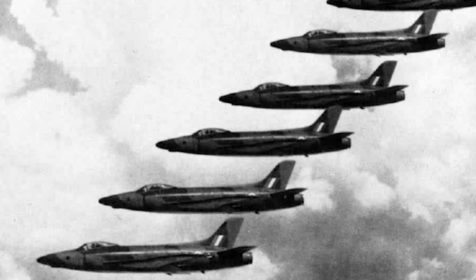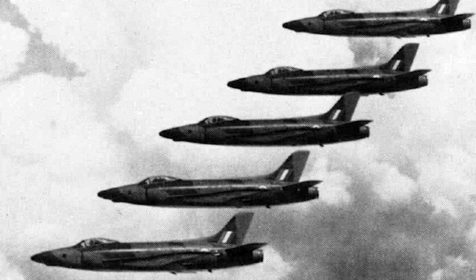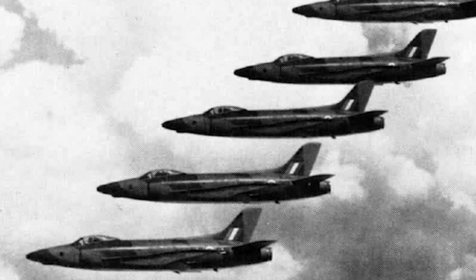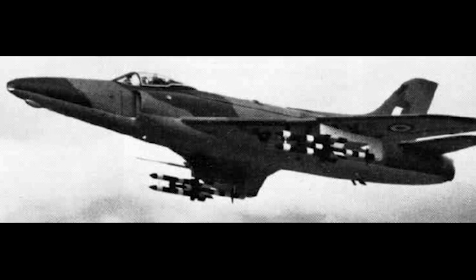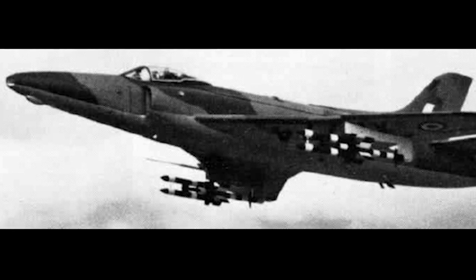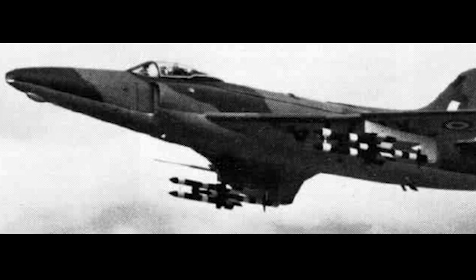The Swift F Mark 5 had a longer nose to fit a number of cameras and had some structural modifications. It had only two Aden cannons and was used for low-level photo reconnaissance. The Mark 6 was an unarmed reconnaissance version. The last version, the Mark 7, could carry Firefly guided air-to-air missiles; however, only seven Mark 7s were produced and none entered service with the RAF.